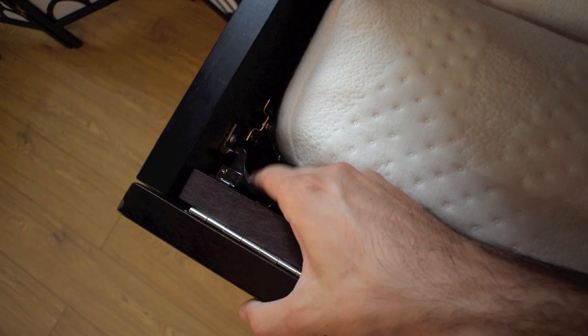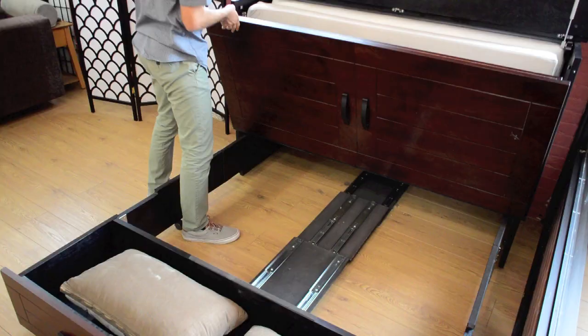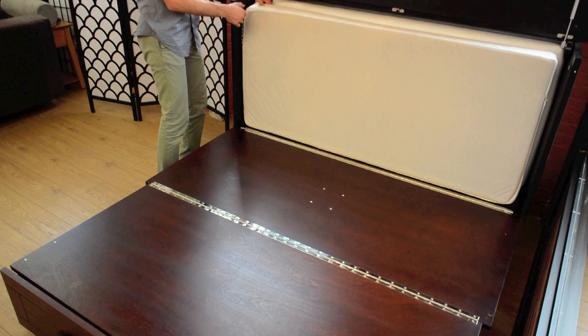Then move to the side of the cabinet where you will release the mechanism, slide out the safety chain, then follow the same process on the opposite side. Guide the front of the cabinet down, folding up the second piece and placing it on the supports. Then fold out your three-piece mattress.